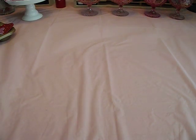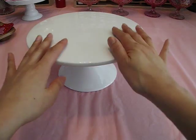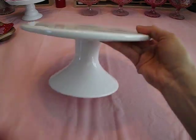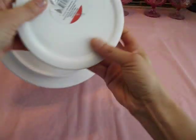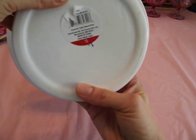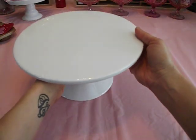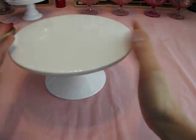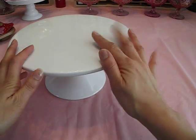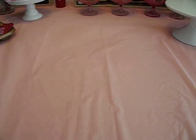I also picked up this other cake stand. I think this is really nice as well. It's white ceramic, very heavy, nice, good quality. And for $5, you cannot go wrong. This would be really cute on your Easter table to put your dessert on. These are going to be items I'm going to use in my craft area, so I'm going to find a use for this.